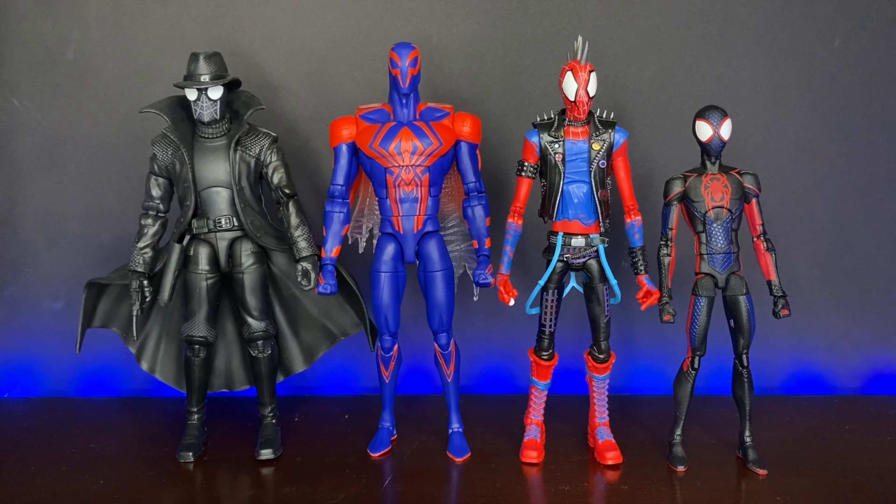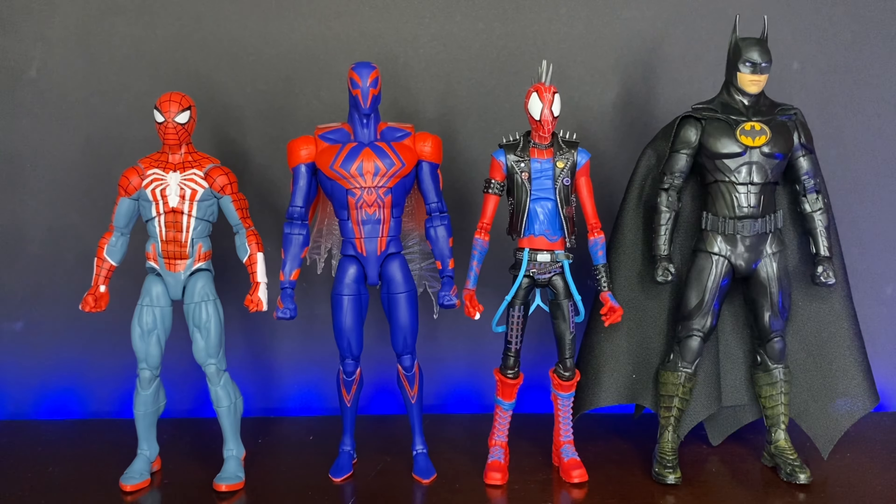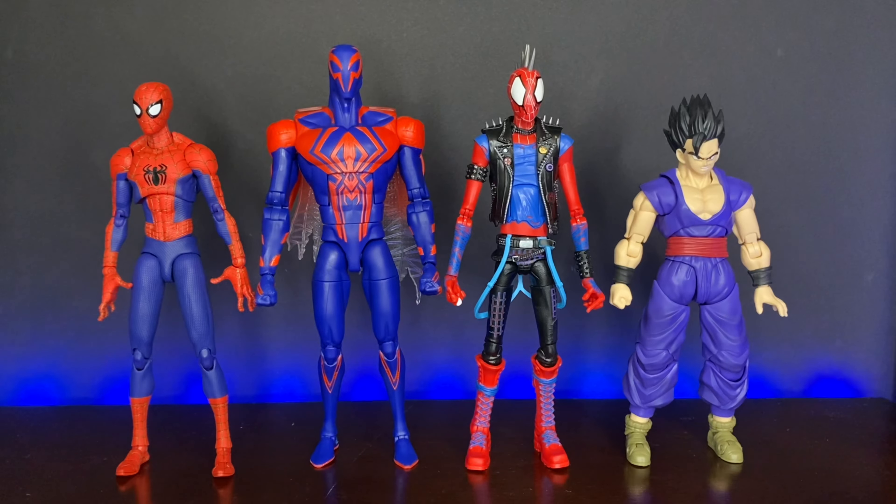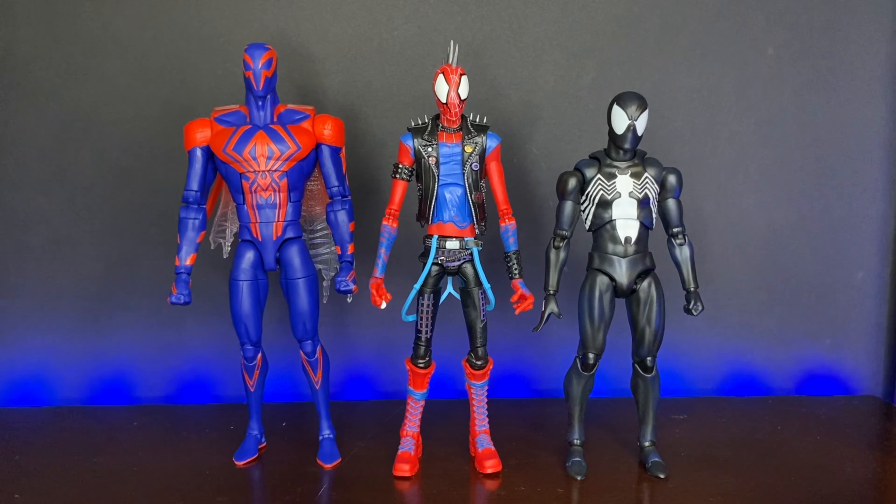Because of that, I think it is going to be worth it for a lot of people to pick all of these guys up, even if they don't like all of the individual figures. For some other comparisons, here we have them next to the Deluxe Spider-Man 2 Marvel Legends from the Insomniac PS5 Spider-Man game, and the McFarlane Flash movie Michael Keaton Batman — video on him coming very soon. For some import comparisons, here we have the Sentinel Peter B. Parker on the left, the S.H. Figuarts Dragon Ball Super Super Hero Gohan on the right, and here they are next to the Mafex Symbiote Spider-Man.